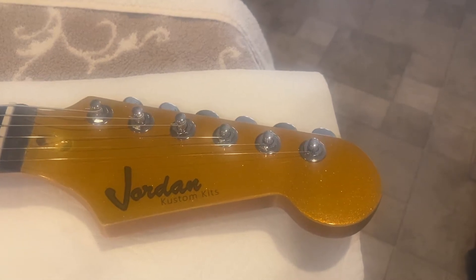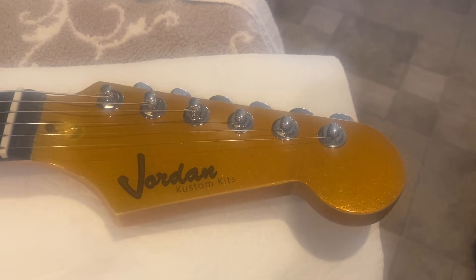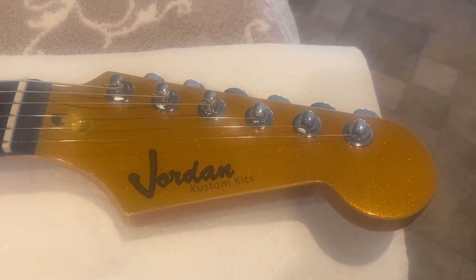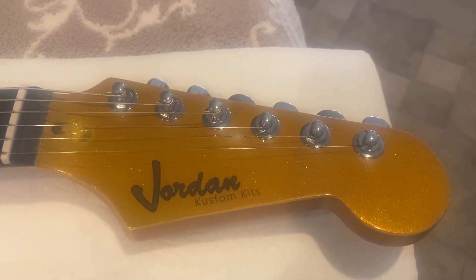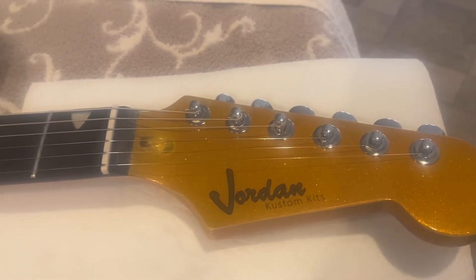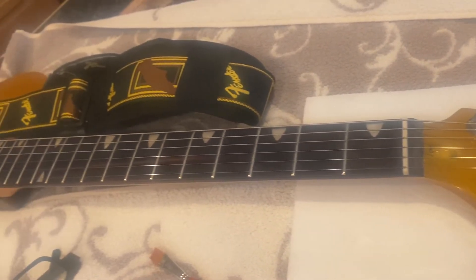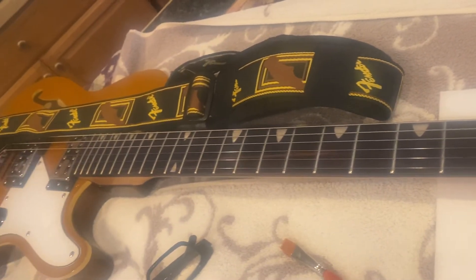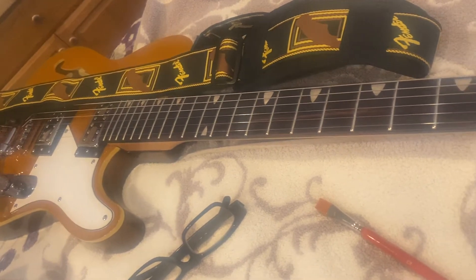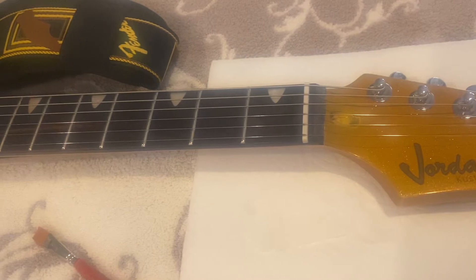Well, boy howdy, boys and girls, men and women of all walks of life. I got my headstock decals now, so I've got my own little old name on my guitar. This is my Telecaster — it's here in the kitchen where all Telecasters belong. So let's go ahead and check this out.